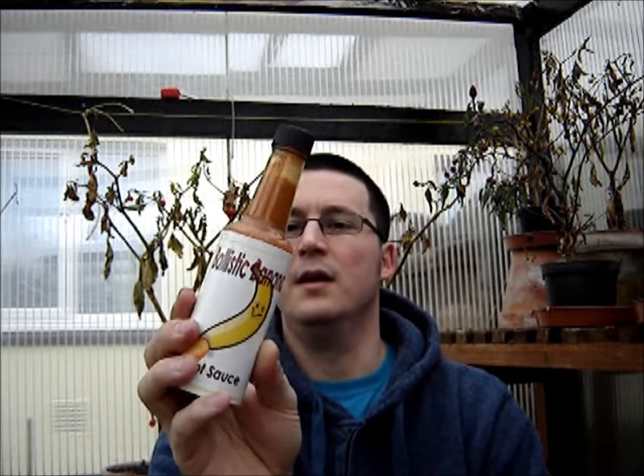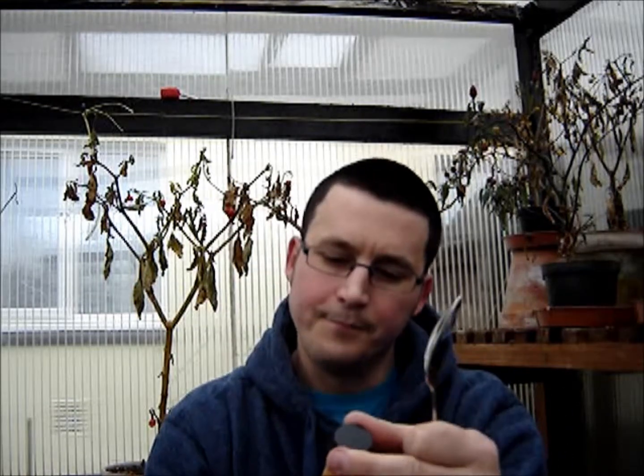Last season I sent Brian some pods to test — some of you probably saw him test various pods including some of mine — and in return he was kind enough to send me a bottle of his homemade sauce.